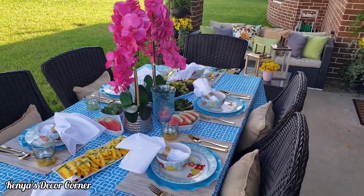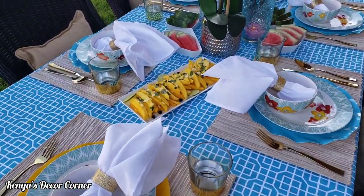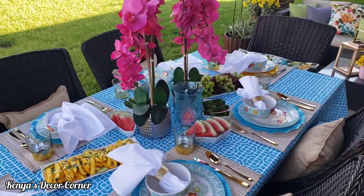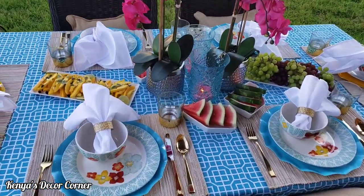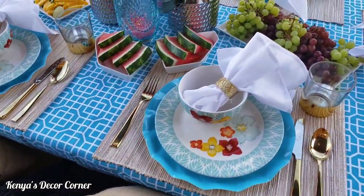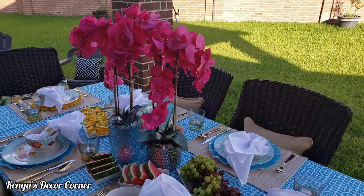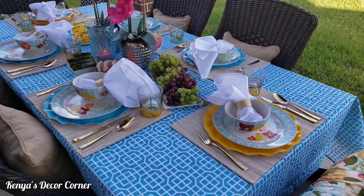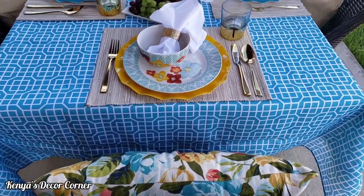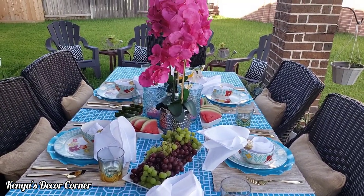Okay guys, here is our final tropical tablescape. I think it looks so very pretty. I love all the bright colors mixed with a little bit of neutrals. I'm switching over to voiceover because the neighbors came out and started to play, and I didn't want kids playing in the background distracting. So I'll just continue with the voiceover and show you our tablescape.